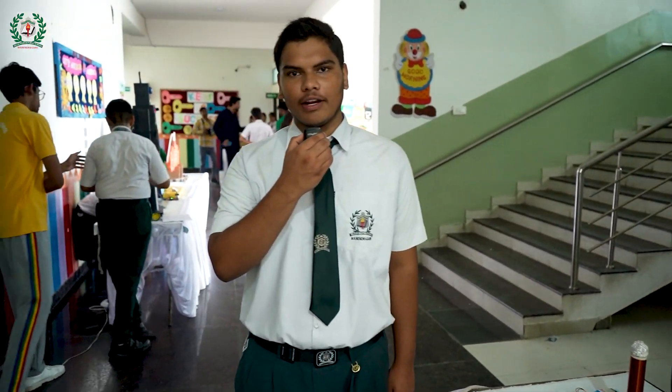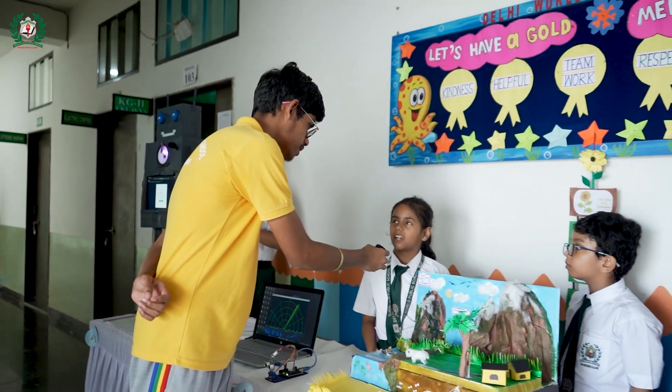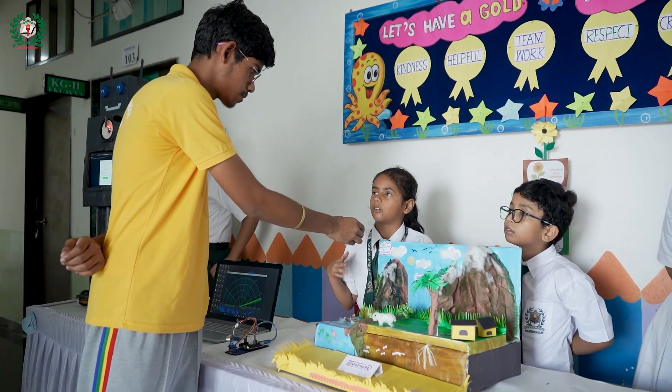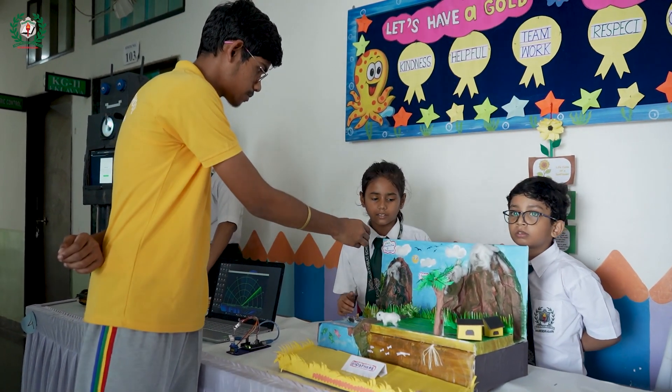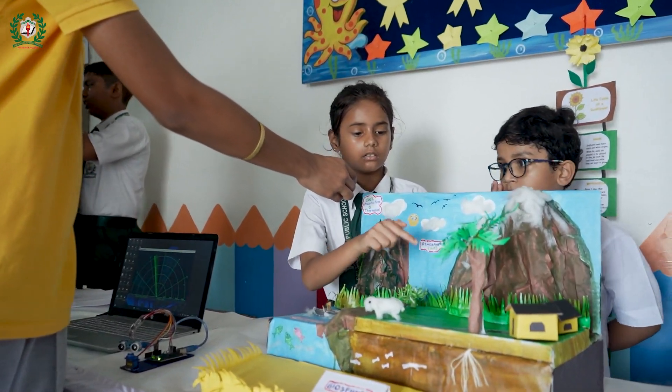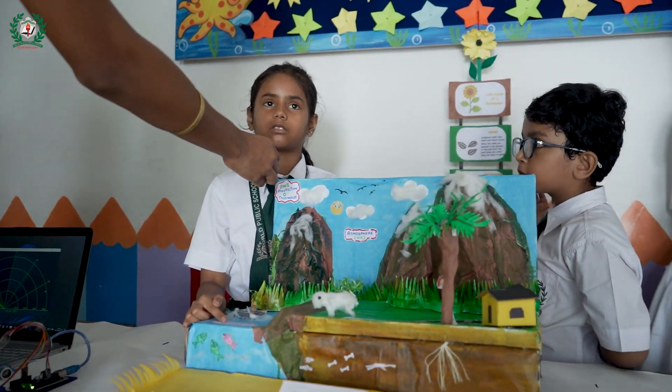What's your name? Avya Raj. Can you explain your model? It is a model of the biosphere. It has three parts: first, the atmosphere; second, the lithosphere; and third, the hydrosphere.